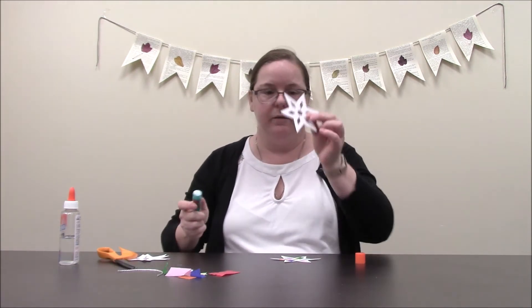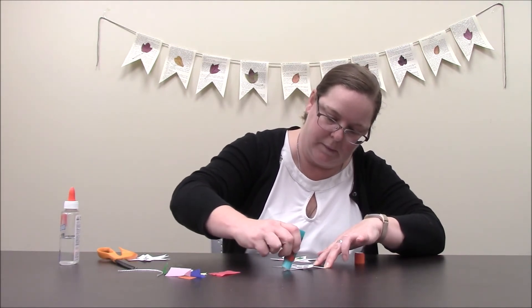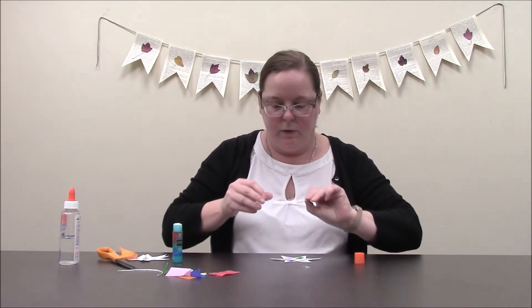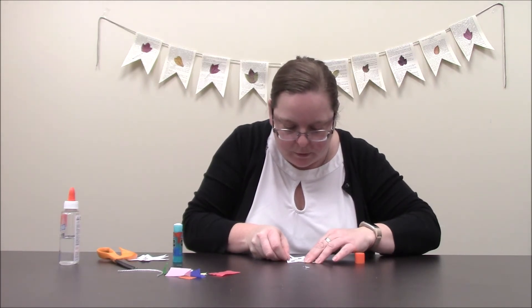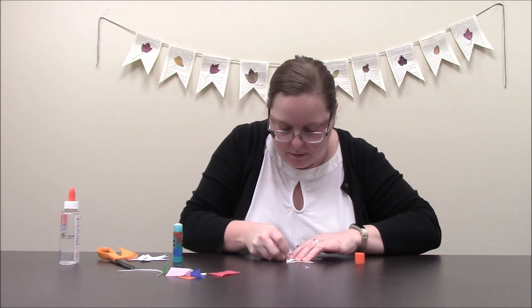The next step is to take another snowflake and put glue all around that. Make sure you get all around all of the edges. Then you're going to line it up carefully so that the holes for both of your snowflakes are matched up, and just glue it on there.